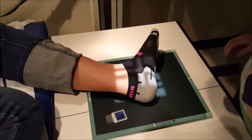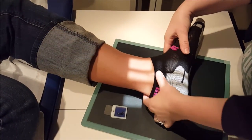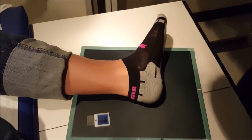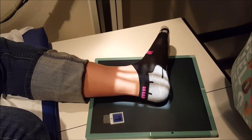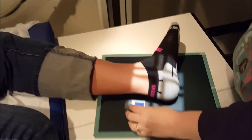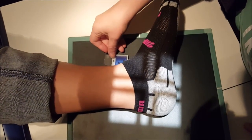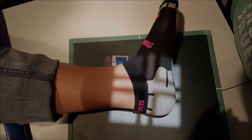For the lateral calcaneus, you're going to have them in the same position as you would for lateral ankle, which is the lateral side against the IR. You're going to be centered an inch distal to the medial malleolus. There is a little tiny bit of light up on the lateral side, so if you can, I would rather put the marker on the lateral side than the medial side of the patient.